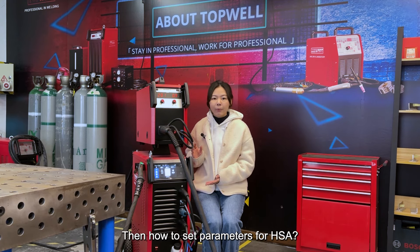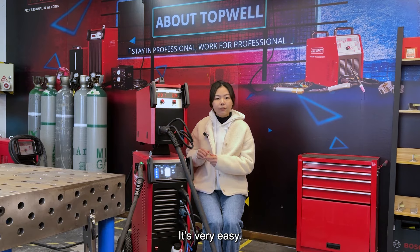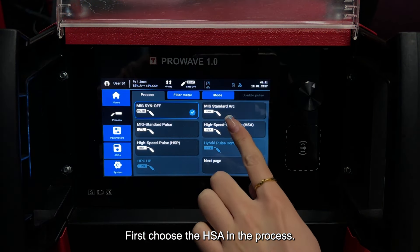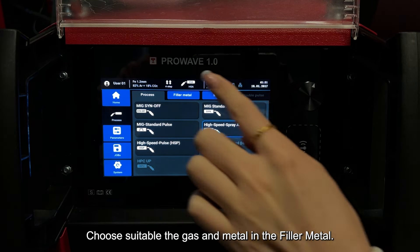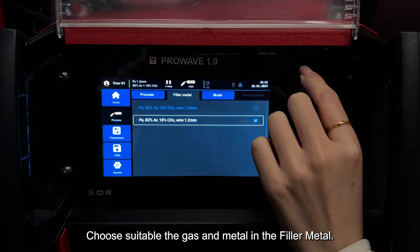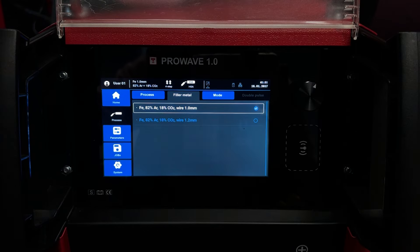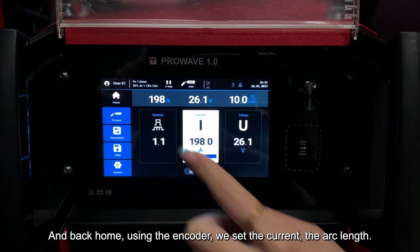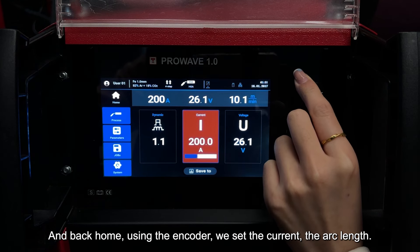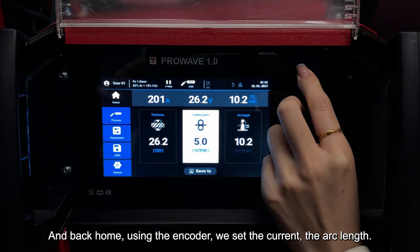How to set parameters for HSA? It's very easy. First, choose the HSA in the process. Choose suitable gas and metal in the feeder metal. And back home. Using the encoder, we set the current and the arc vents.